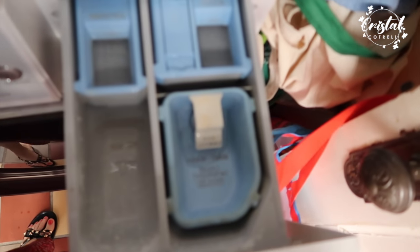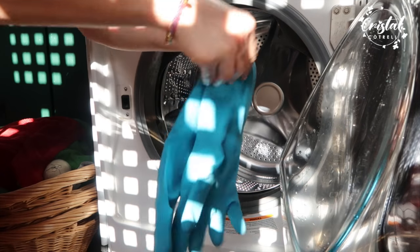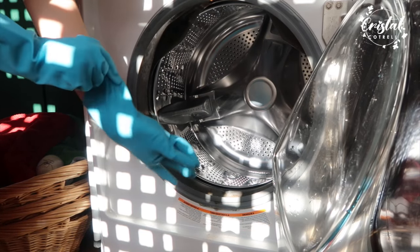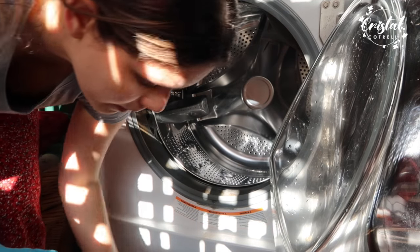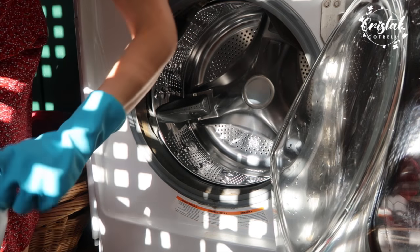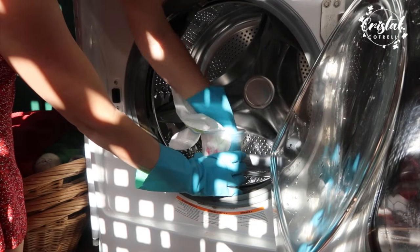Whenever you're going to clean your front loader washer you're going to clean this area or this basket, but in this case I didn't have time for that — I just had an hour and had to do as much as I could. Number one: always protect your hands, they're very important especially when you're going to deal with bleach. When cleaning your washer machine it's usually recommended to dilute the bleach, but in this case it was so bad that I decided to go for full strength bleach. This is not recommended if you have any allergic reactions to it — it has a really strong smell.